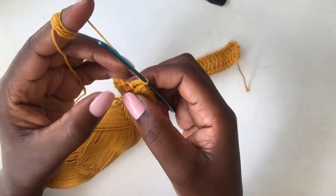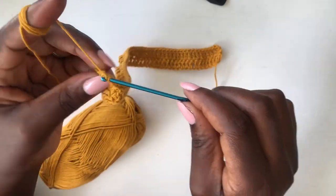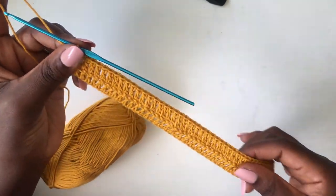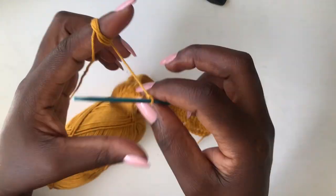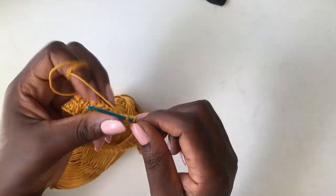I have one loop left. This is my second row — chain one, two, turn your work, start from the very first loop with a double crochet.